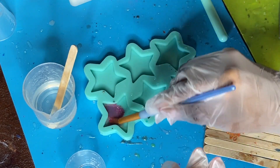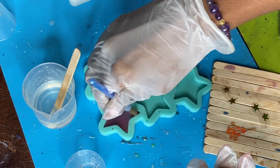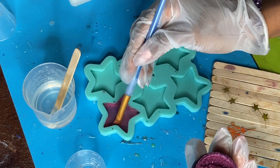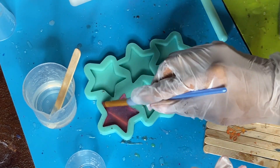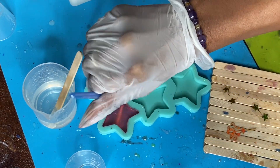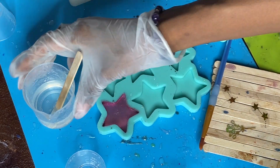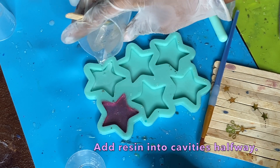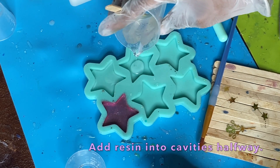These are celestial themed, so we're going to go ahead and get started by adding a little bit of pigment powder into one of the cavities. There are six different little star cavities on here, so one of them is going to have this pigment powder just to experiment with it a bit. You see me adding in a bit of resin into the cavities.